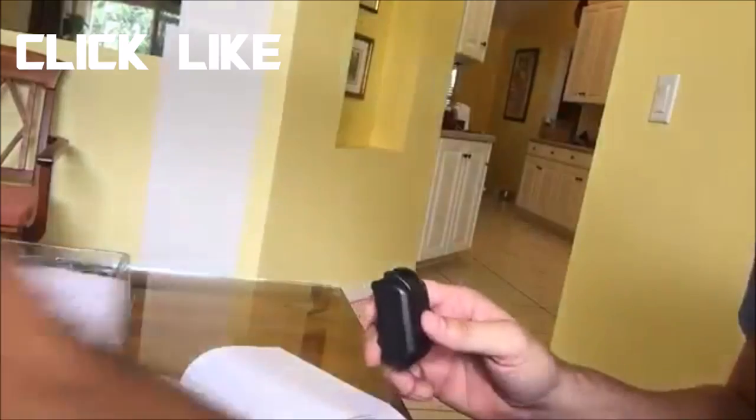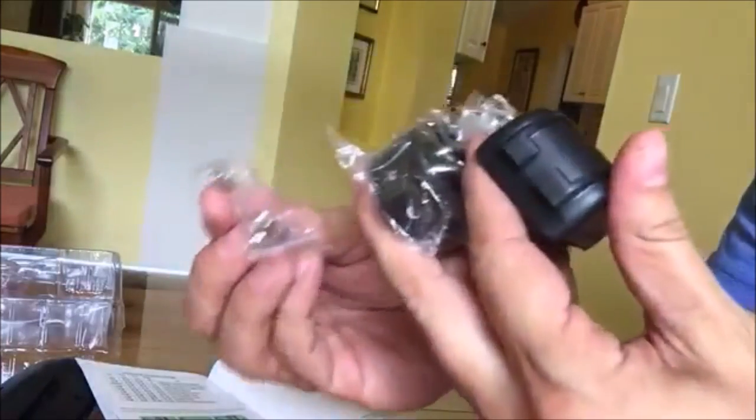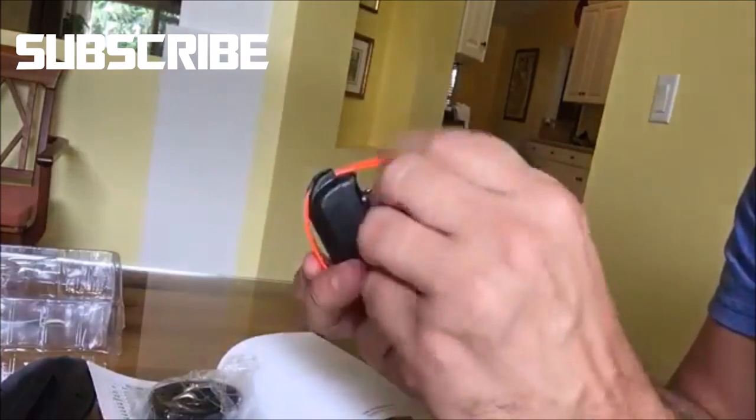If you're easily overwhelmed with tech stuff, be patient. When you pull it out of the box, there's a lot of stuff there. Don't just immediately return it — it all makes sense. There's a good instruction book that'll help you figure everything out.